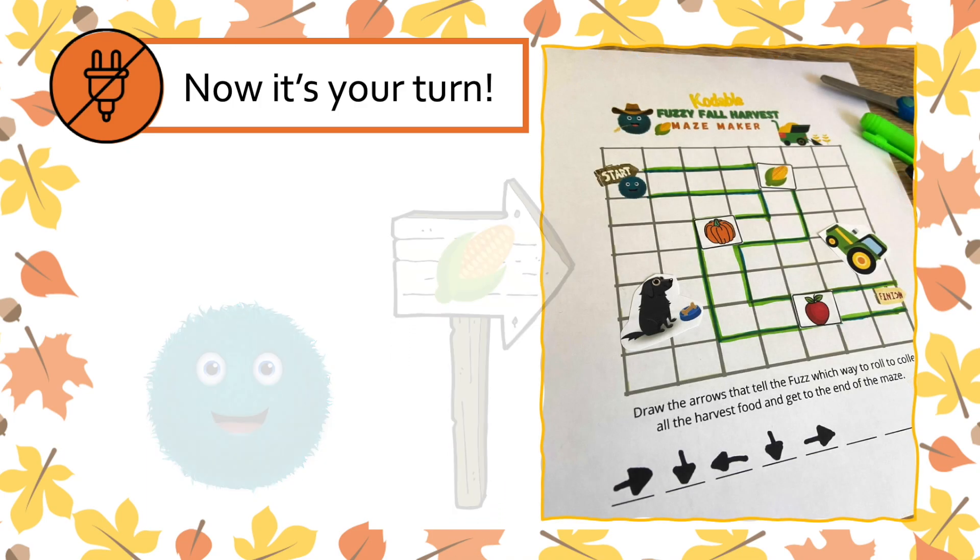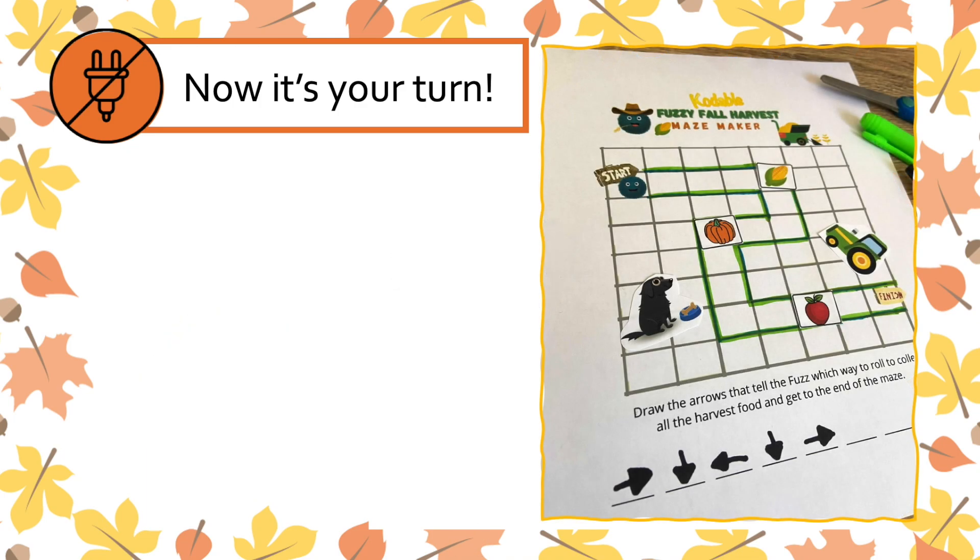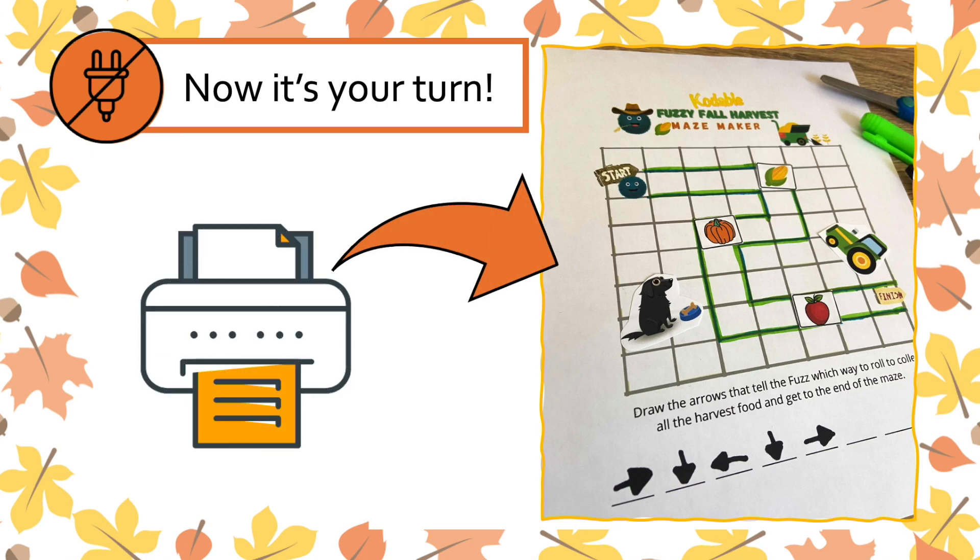All the instructions mentioned in this video are also on your fuzzy fall harvest worksheet, so just print it out and get rolling!